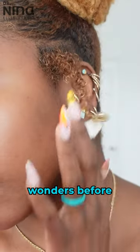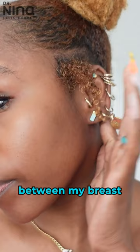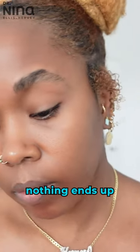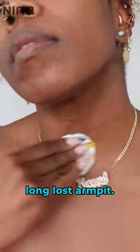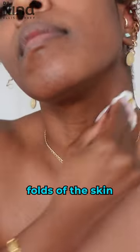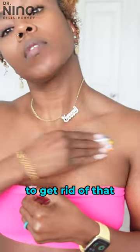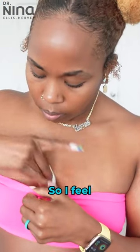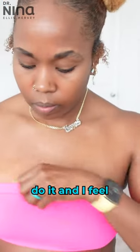It works wonders before the gym as well. I put it in between my breasts and other areas that might be folded so that nothing ends up smelling like a long lost armpit. Sweat and bacteria can multiply and grow between the folds of the skin, and witch hazel seems to get rid of that really nicely without causing an itchy rash. I feel much fresher when I do it and I feel much better.